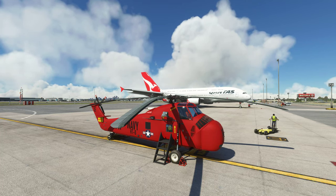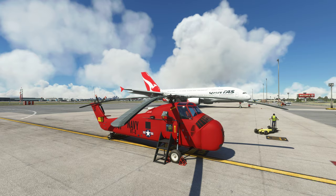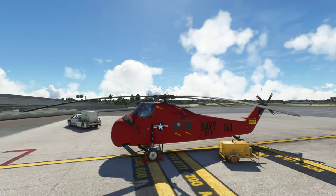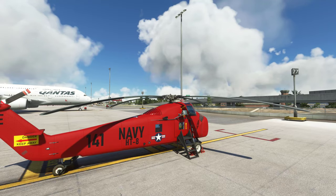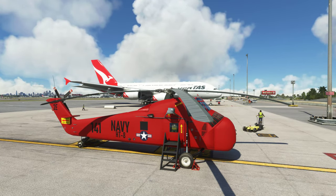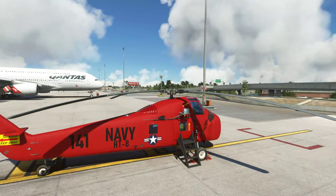Hello and welcome to another BrettPlays flight and review. Today we're taking out the Sikorsky H3-4. This is another awesome product from developer BK, which I've also recently found on his YouTube channel. Some awesome products — another very well done product. I'm going to basically click buttons, give it a fly, and see what it has.